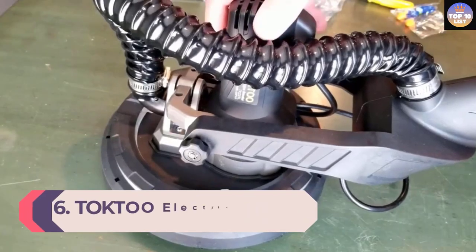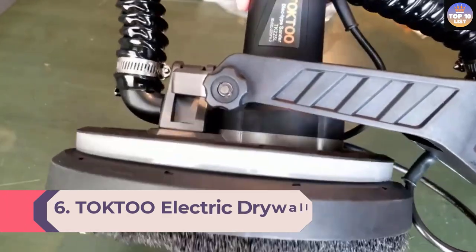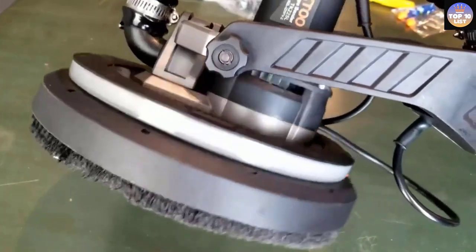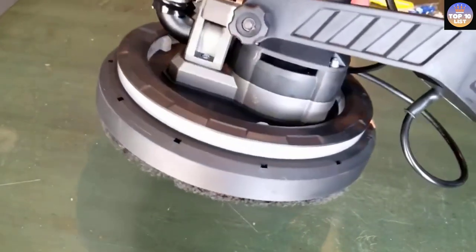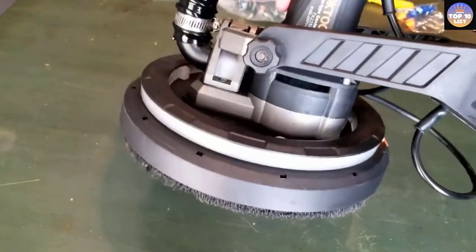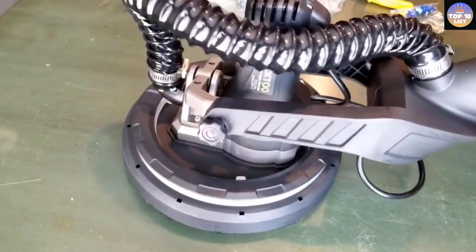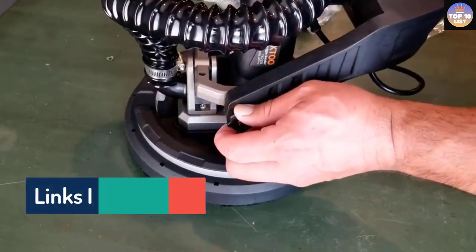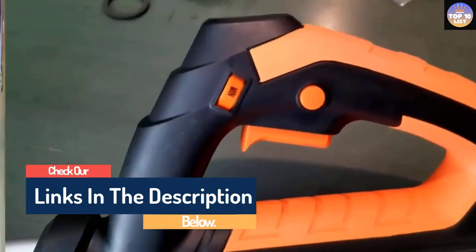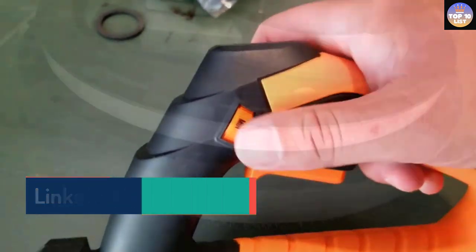Number 6: Taktou Electric Drywall Sander. Taktou is a brand that focuses on making reliable home appliances at affordable prices. This lightweight drywall sander has a durable and easy-to-handle build, making it ideal for short-term and long-term projects. It is extremely user-friendly and easy to use. The 6.5-amp motor can complete short-term and long-term projects with ease, and the six adjustable speeds make it extremely convenient for saving time and energy.